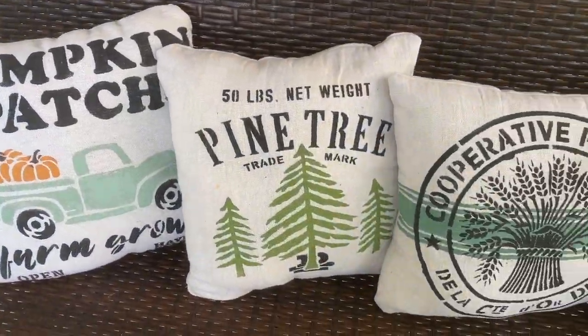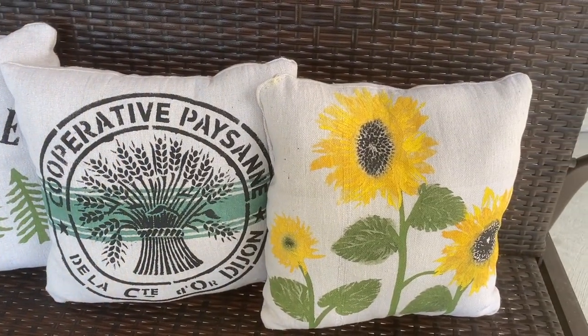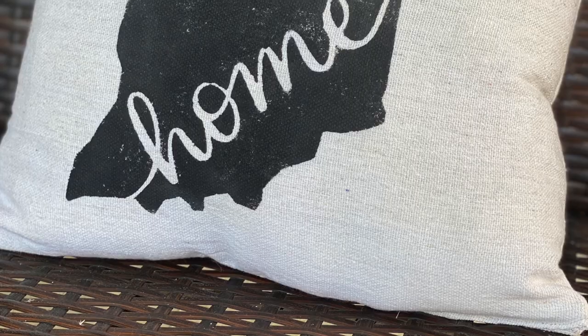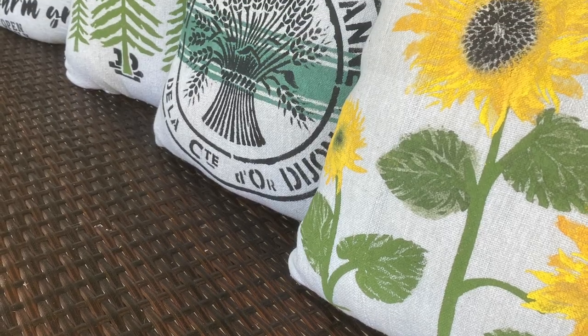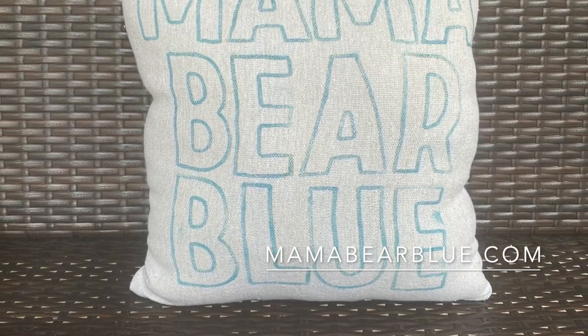These pillows are a lot of fun to make and they make great gifts as well. If you give this project a try, I'd love to hear about it — comment below. If you like this video, be sure to give it a thumbs up and subscribe to my channel. Hit the notification bell so you know when I have new videos uploading. To purchase any of the products you saw me use in today's video, be sure to visit my website, MamaBearBlue.com. Thanks for watching.